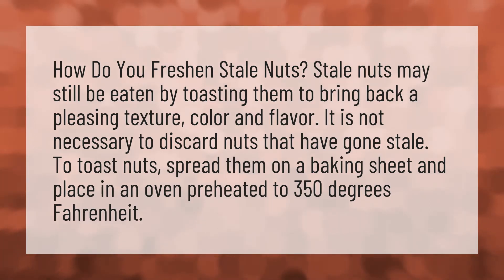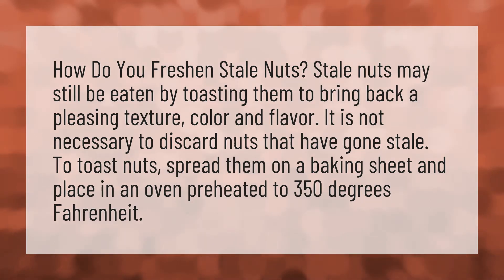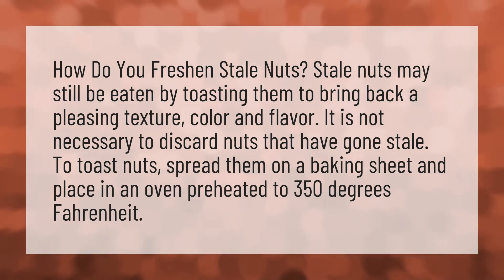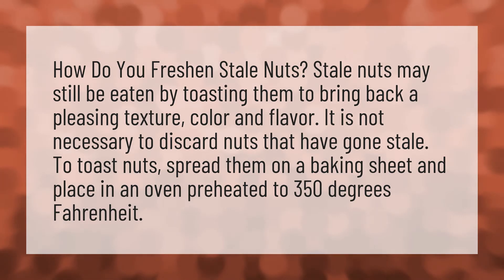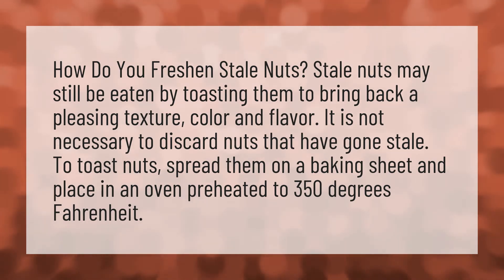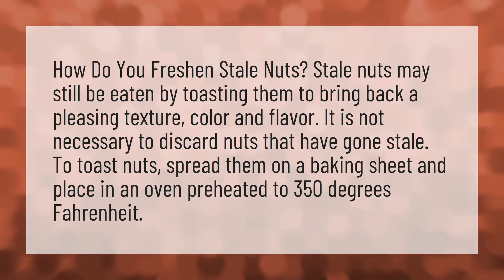How do you freshen stale nuts? Stale nuts may still be eaten by toasting them to bring back a pleasing texture, color, and flavor. It is not necessary to discard nuts that have gone stale. To toast nuts, spread them on a baking sheet and place in an oven preheated to 350 degrees Fahrenheit.